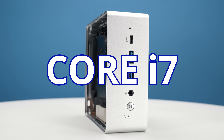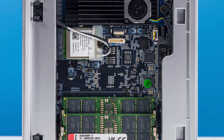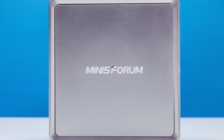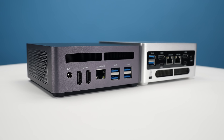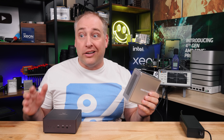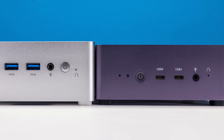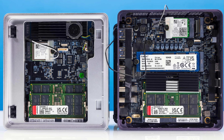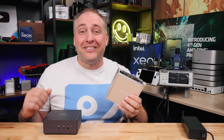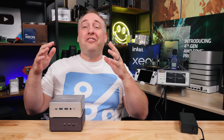This mini PC sports a Core i7 with 14 cores and 20 threads, and two 2.5 gigabit ethernet ports. When we opened it up, it was completely different than we expected. This is Patrick from STH and this is the MinisForum NPB7. We've gotten tons of requests for this one, so we ended up buying the Intel unit. We had the AMD version and wanted to compare them side by side — we thought they'd be super similar, but we were totally wrong.